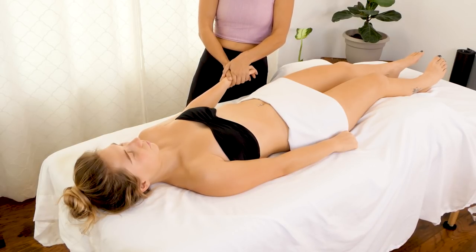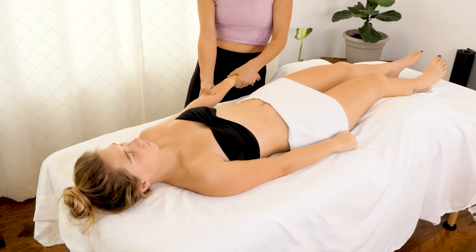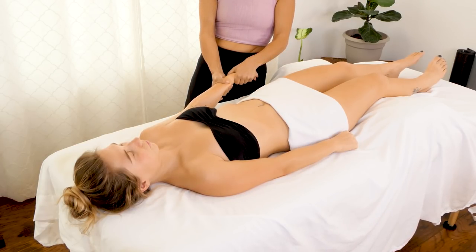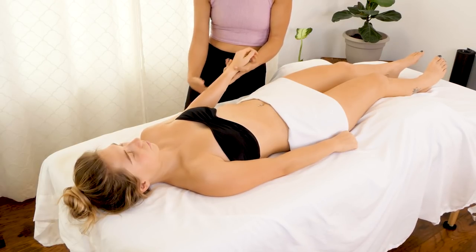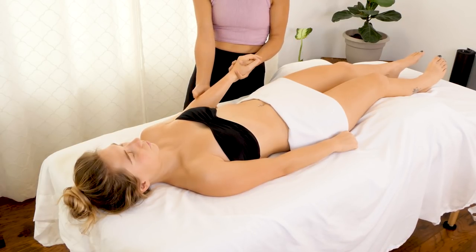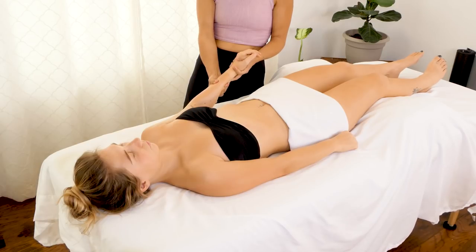Some of us get so used to working at a computer or a desk that our muscles are flexed even when we're in a relaxed position. I'm gripping her hand a little with my bottom hand and using my thumb with my right hand, just dragging down into these extensors.